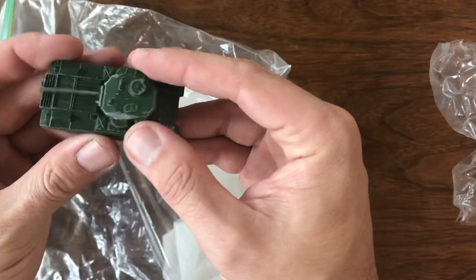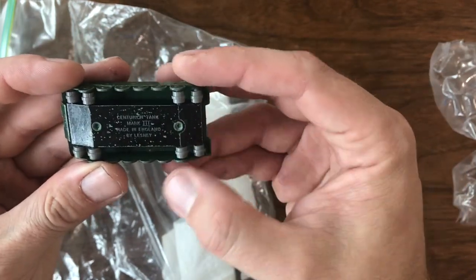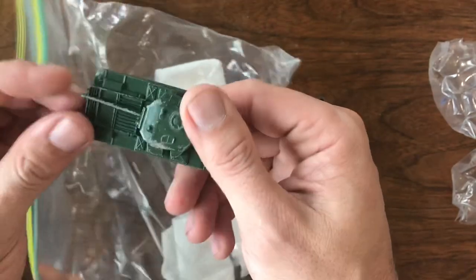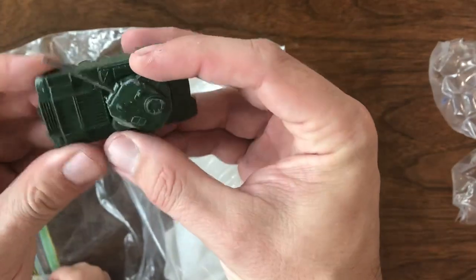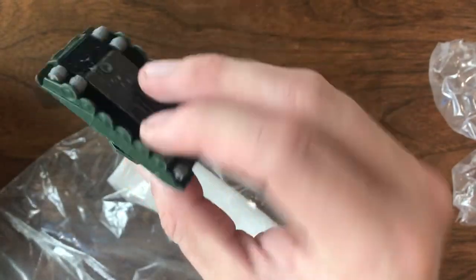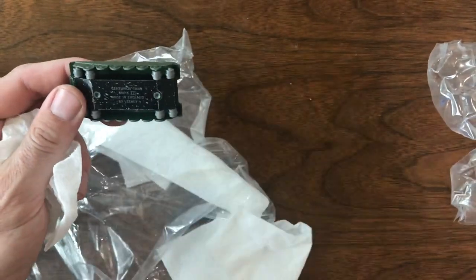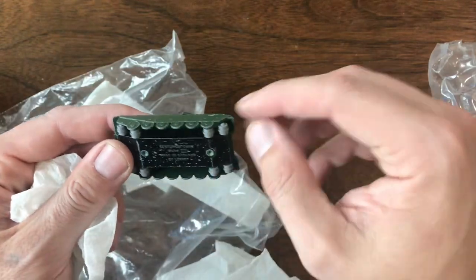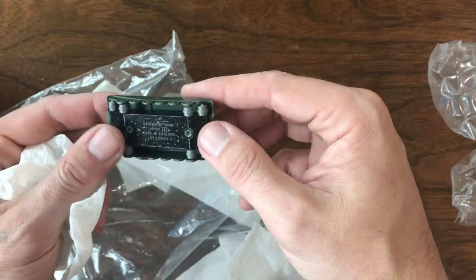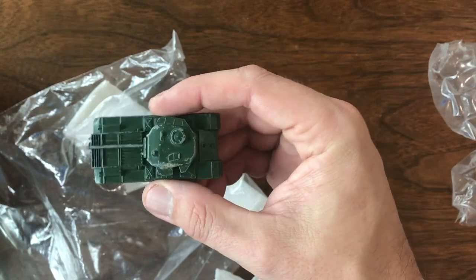Along with that one, this is a really nice little piece — the Centurion Tank Mark III, another Matchbox Lesney model. The most important thing is it has the tank turret intact. It is missing the treads, and I know these treads are not easy to get because they don't slide easily into the model. That might be something I try to tackle in the future, but a nice little piece.